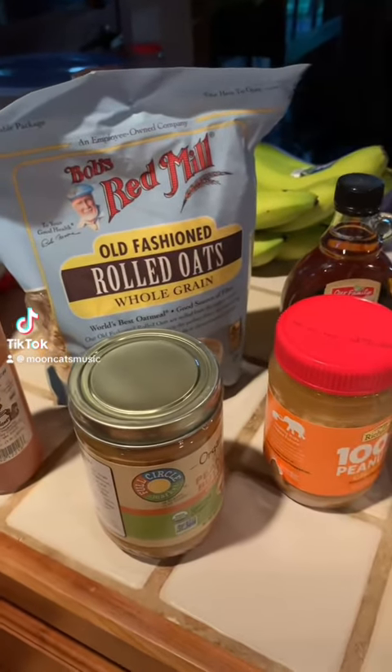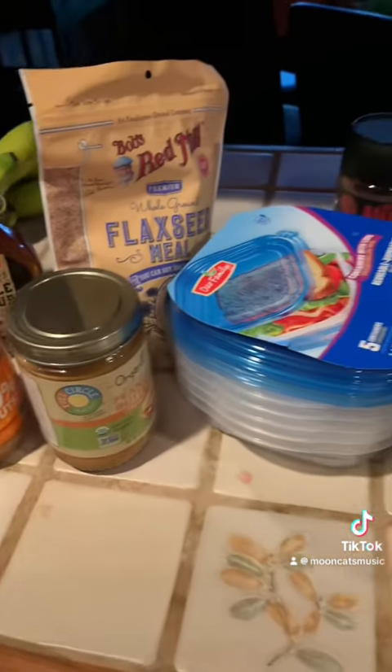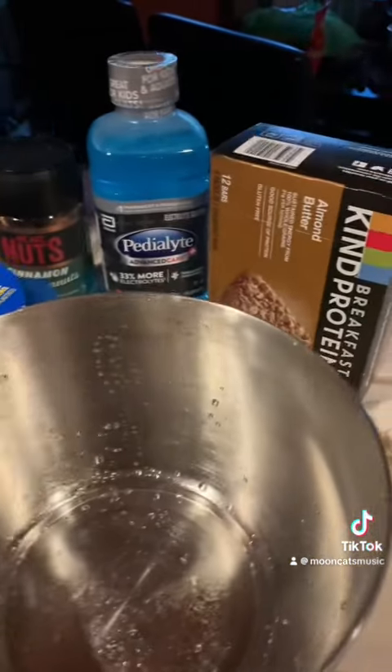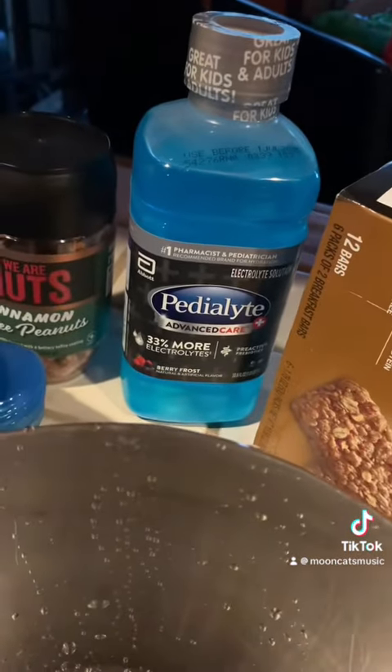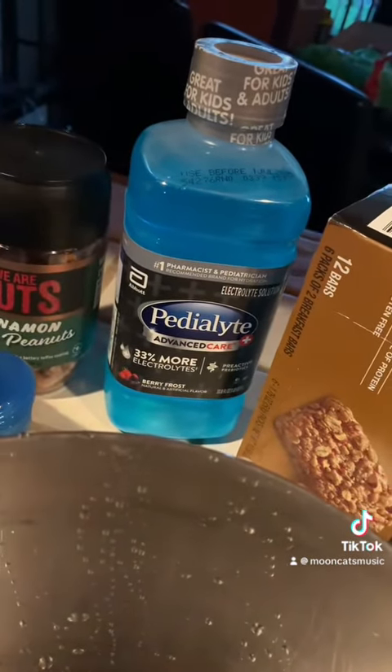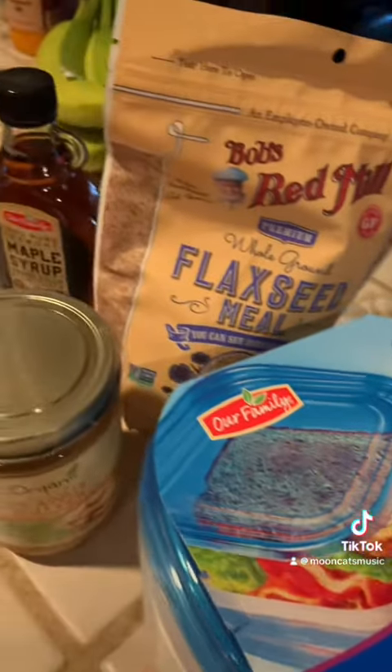Hey guys, a lot of people ask me, 'Danny, how do you keep your figure on tour?' I'm here to tell you it's all about the proteins. We got our protein bars, real simple, some PD light to stay nice and hydrated, get those electrolytes, get some fun nuts for sweets, and I'm gonna make a whole bunch of peanut butter protein balls for this festival.